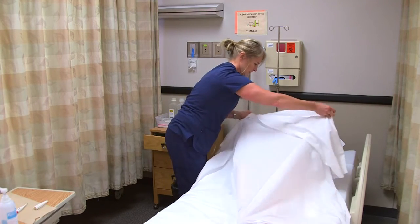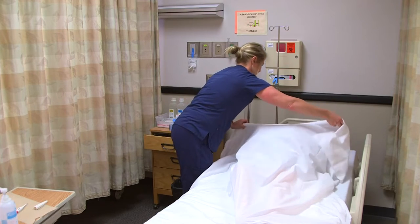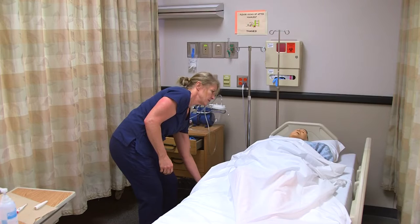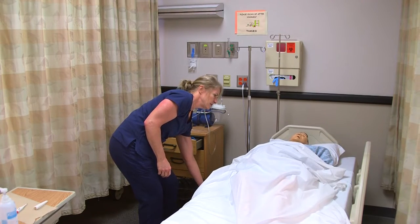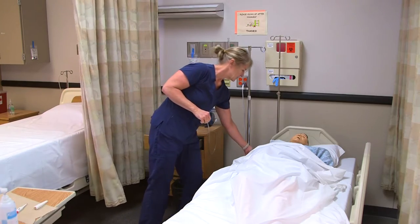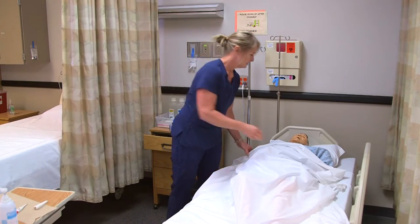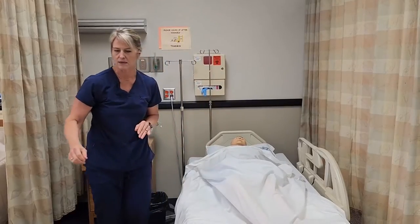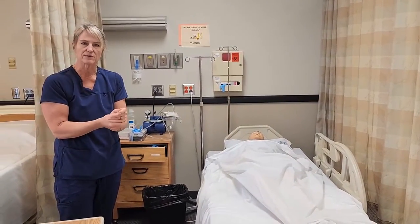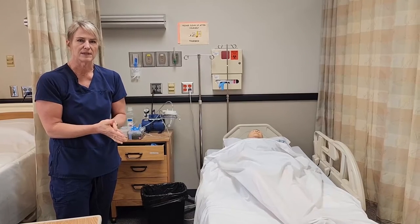Get you covered up. Are you comfortable? Then I would lower the bed and open the curtain. Make sure you have your call light and the bed is locked. Then I will sanitize my hands again, bring the thermometer back to wherever it's stored, and document the temperature.